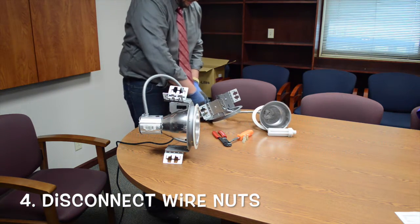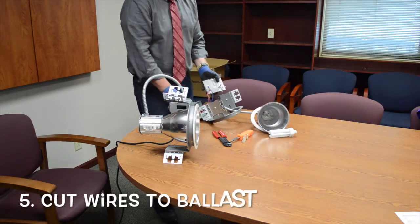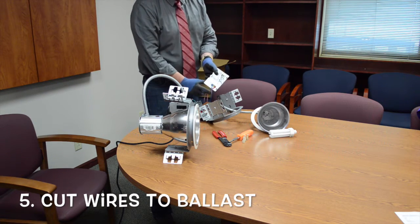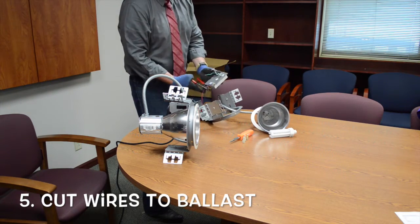It's as simple as unwire-nutting it. You disengage the line, which is your main power coming into the fixture. This is your load going out to the lamp. For the most part, this piece here is dead to you, so you can just cut it.